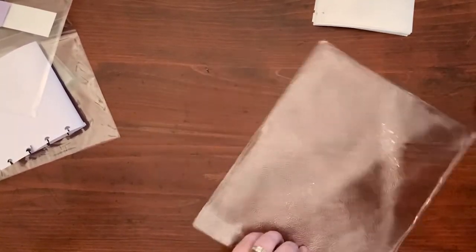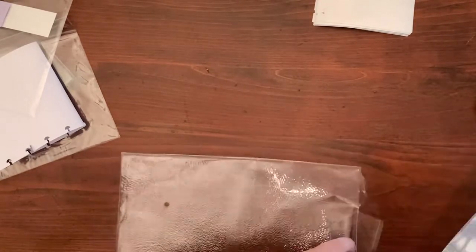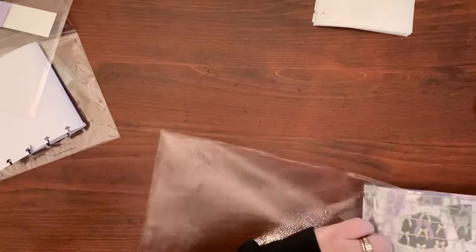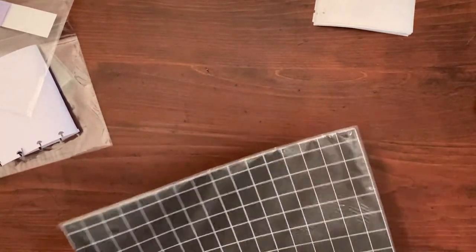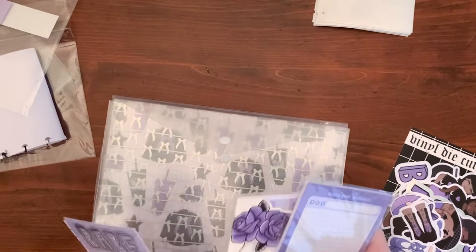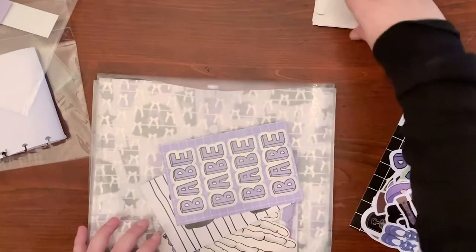I'm going to put these back in the sleeve to protect them for now, and after I trim them I'll put them in my TN. The card stock I'll organize with what I have in a drawer later. It's always hard to get stuff back in the little plastic sleeve — it's like putting a vinyl record back in its sleeve. This is my favorite shade of purple and I'm just in love with everything.